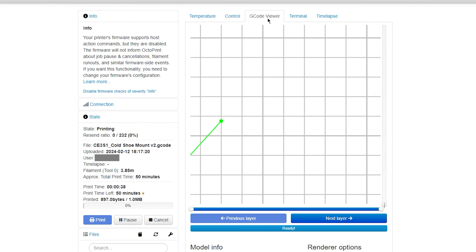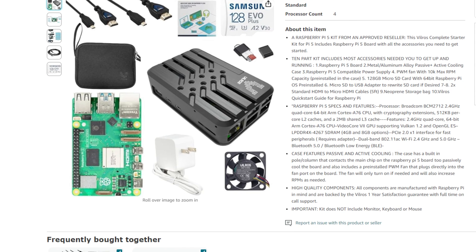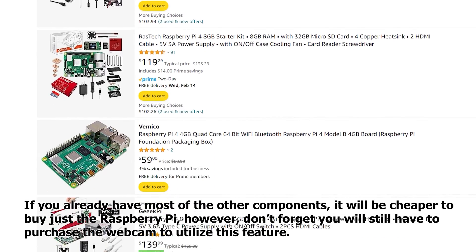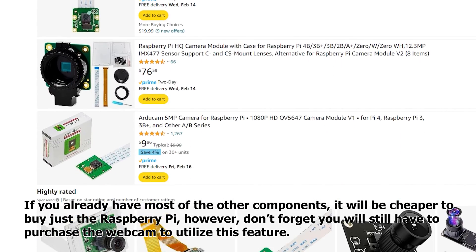Now everyone who knows about OctaPrint knows it is most commonly used through a Raspberry Pi — and while you are certainly capable of using a Raspberry Pi to run the OctaPrint server, why would you? The Raspberry Pi 4 and even older models can run you over $150 for the Raspberry Pi itself, the power brick, the SD card, the webcam, and then you have to go through the tedious OS installation if you've never done it before.